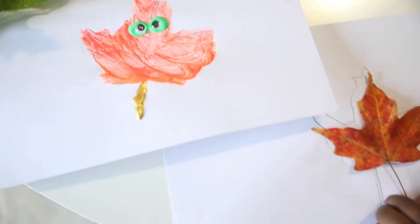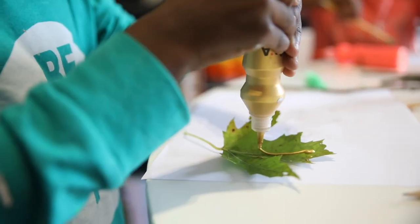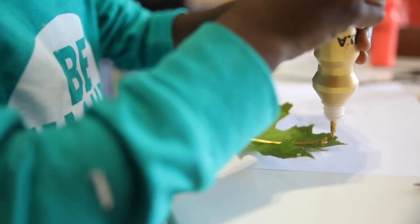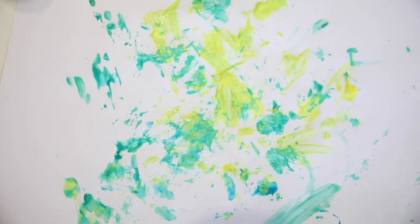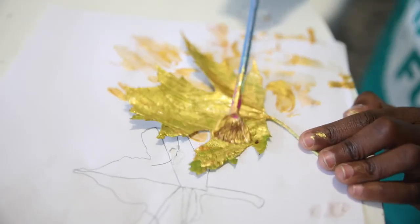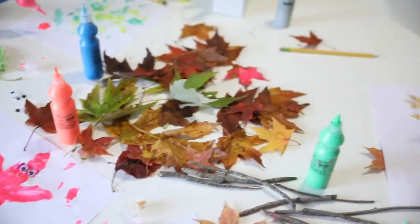That looks like a little — really great! A golden leaf. Let's see some red.